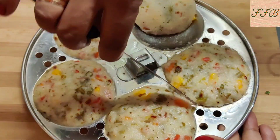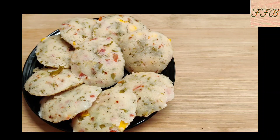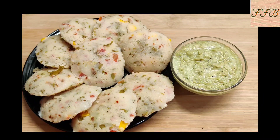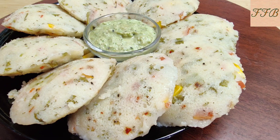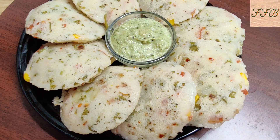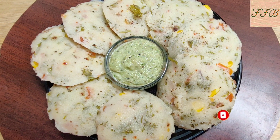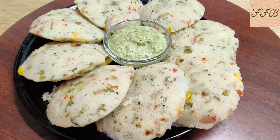Now we will take it out from the mold. This recipe pairs well with naryal chutney or moonfali chutney. This recipe will be very smooth and very healthy. Please try it and tell us how it looks. If you like this video, please like it and share it with your family and friends. Don't forget to subscribe to my channel. Namaskar.